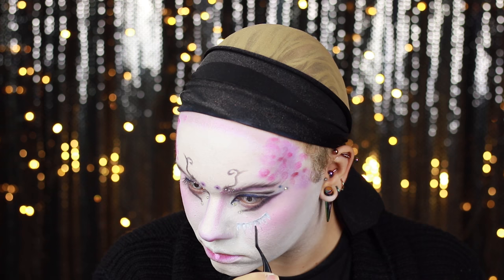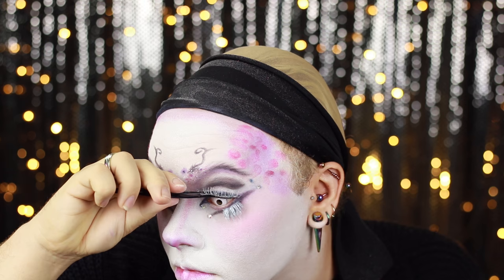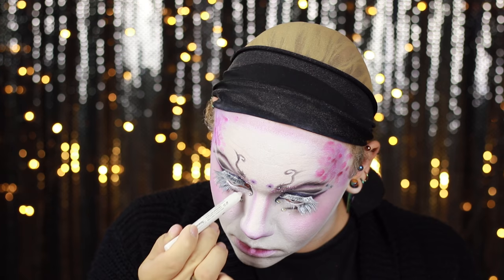I got some false eyelashes, covered them in white face paint to make them white, and I'm applying them to the false lower lash line we created. I'm also applying two pairs to my upper eyelashes. Next I'm going in with a NYX Jumbo Pencil in Milk to cover all of my waterlines as well as blend in my lashes to those white false lashes — this is acting as our white mascara.